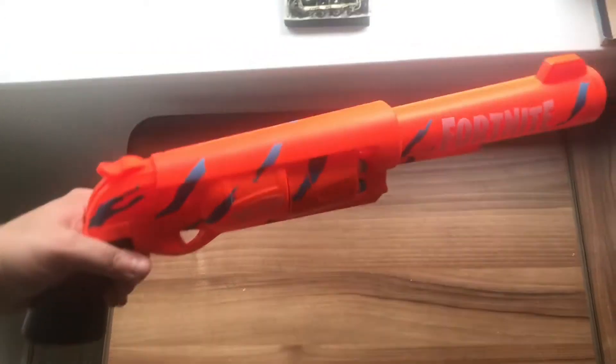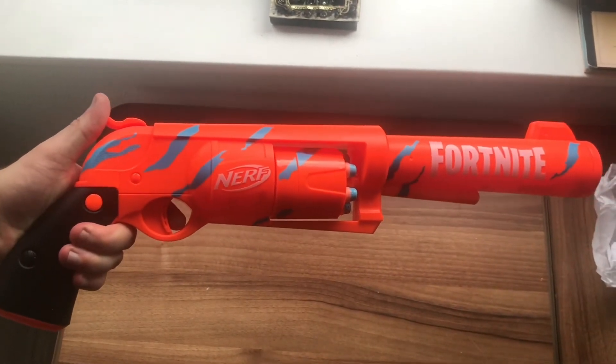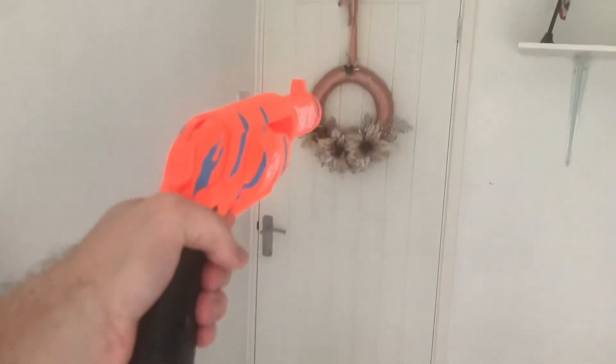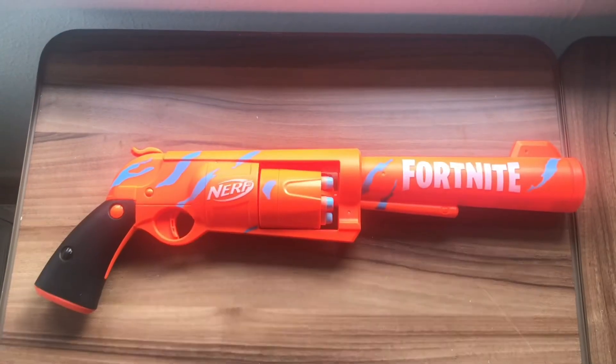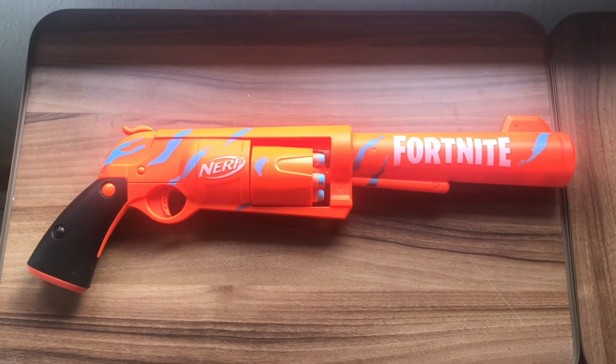Now that I actually hold this blaster fully loaded with the nozzle on it, it kind of reminds me of the Joker's bloody revolver — it's that large. And firing test — that's got a nice kick to it. And that, ladies and gentlemen, is a quick opening look at the Nerf Fortnite 6SH.